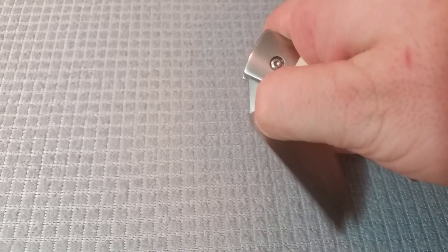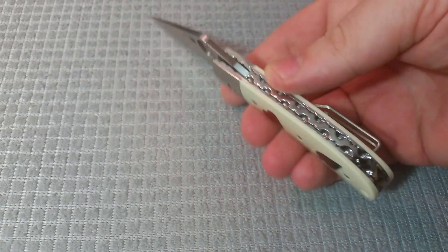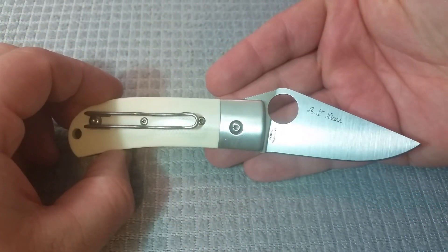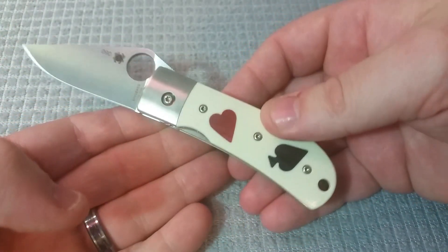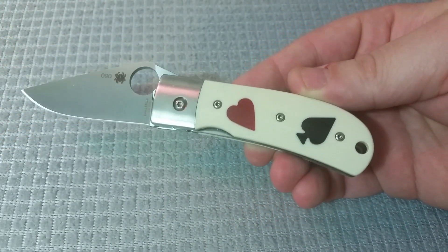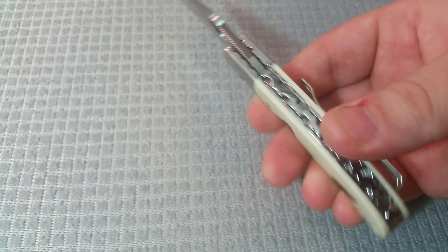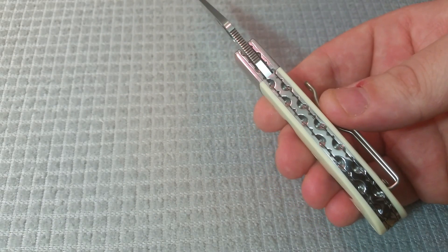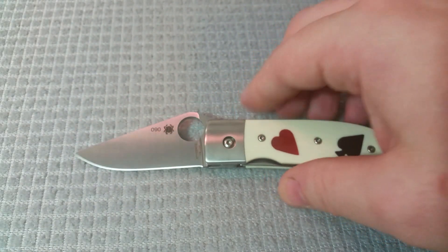I'm going to open it one more time right now, and then we are going to bag it up and put it away. This is the One-Eyed Jack. This was mistakenly shipped to me — it has a very new Spyderco S30V blade steel. About as close to a custom piece as you're going to see from Spyderco, with really cool work on the spine. Just very neat.